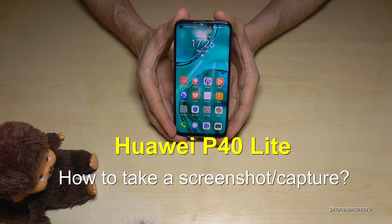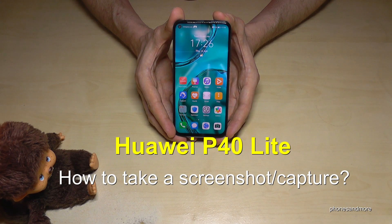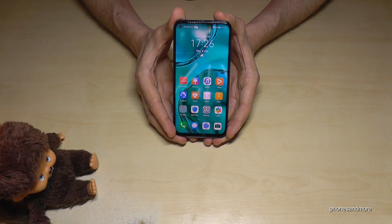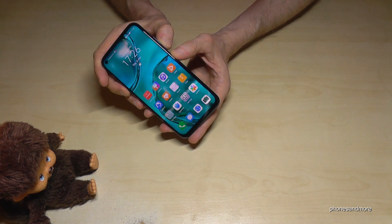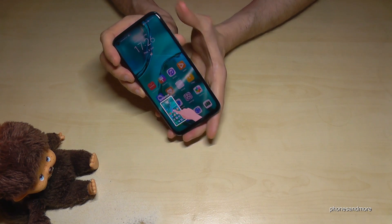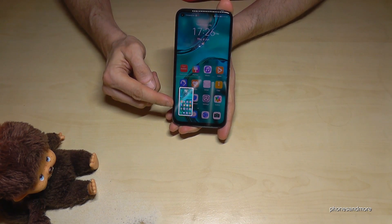Hello everybody. I want to show you with this video how you can take a screenshot with a Huawei P40 Lite. There are some ways — let me show you the first one. It works with the power button and the volume down button. If you press both buttons at the same time, you will have a screenshot.